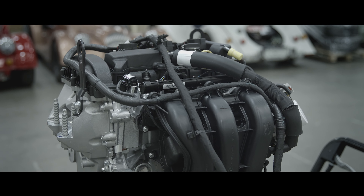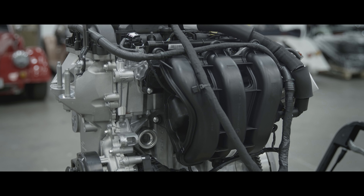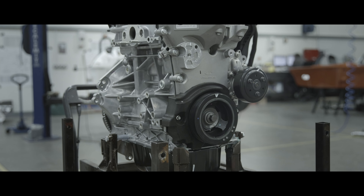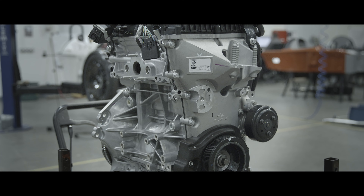Within the Ford family we were able to use the inline three-cylinder Dragon engine. 1500cc, with all of the power quite high in the rev range, which really encourages you to drive the car and engage with it — and that felt right for us.